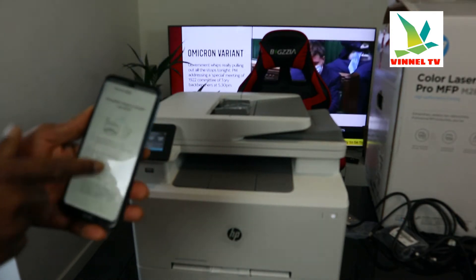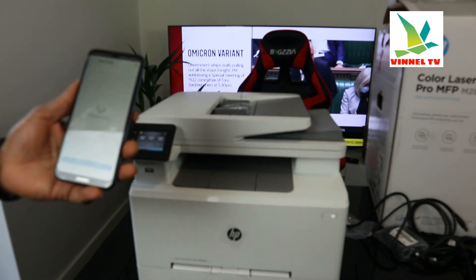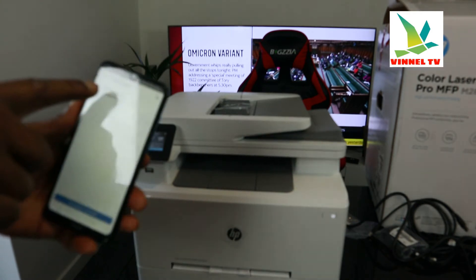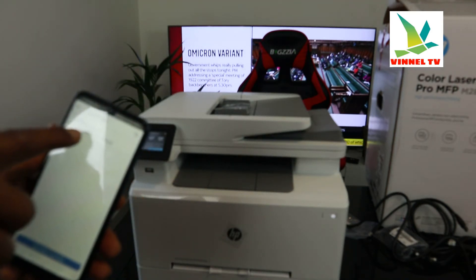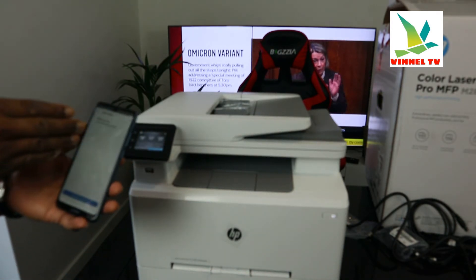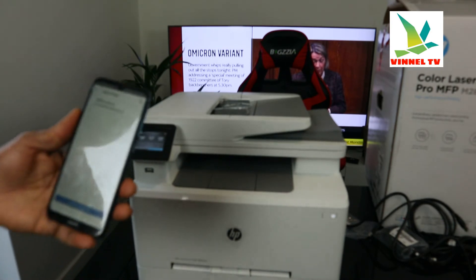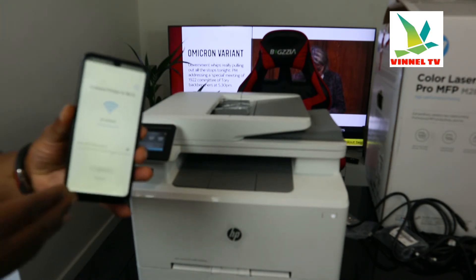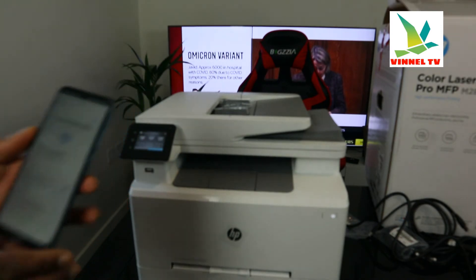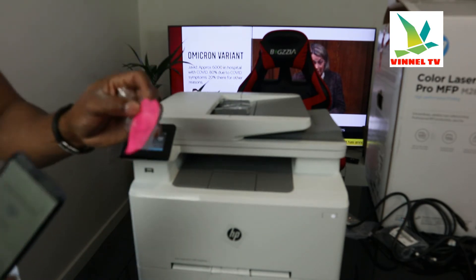Scroll down and click continue. It will start searching for the printer. You can see 'Add a printer — M283 LaserJet' is ready. The printer has been found on the app. Click on it and the next step is to enter your Wi-Fi details to connect this printer.